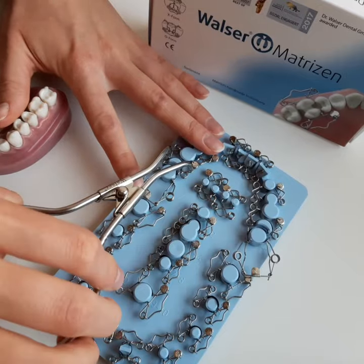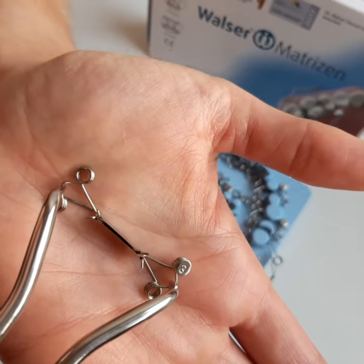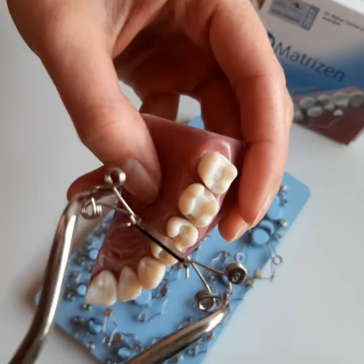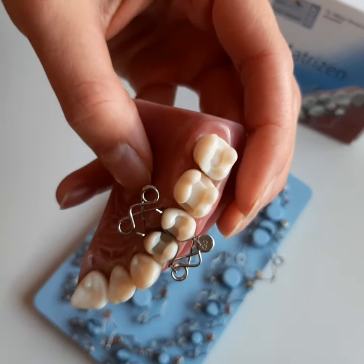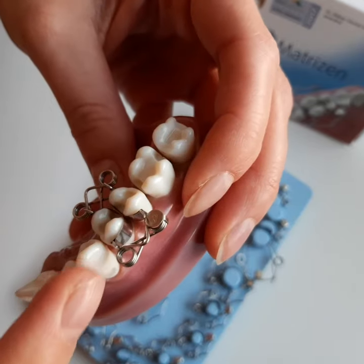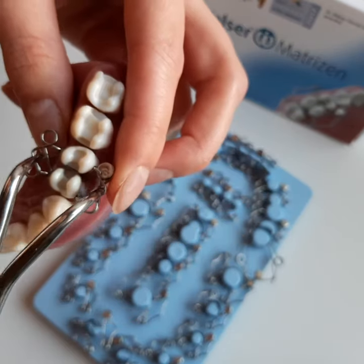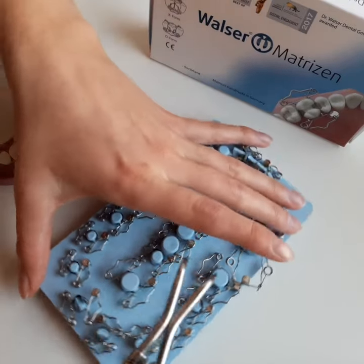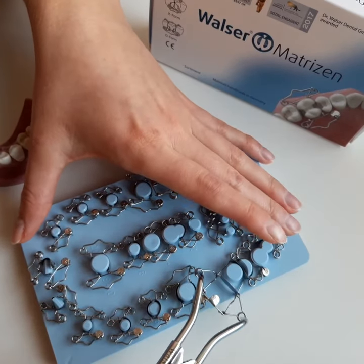The X shape is used for two-surface fillings on neighbor teeth. The O-N shape is designed for most posterior and extra-large molars.